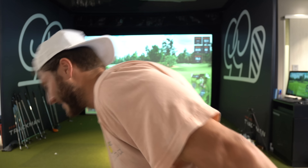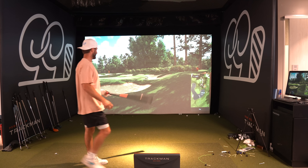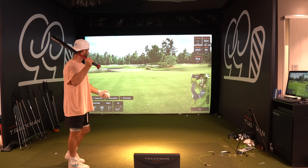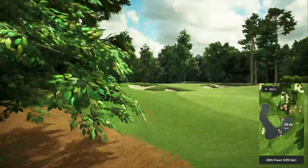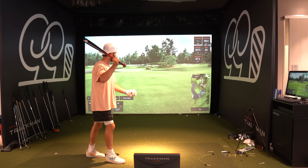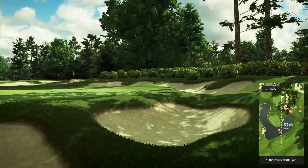Goal number one: hit a home run straightaway center field with a baseball at Comerica Park — has to carry 140 yards. Let's start with the wooden bat. I don't think I'll be able to get it with the wooden bat, then we'll hop into the metal bat. The TrackMan in this game mode reads the ball a lot better off the bat — picks it up well, so we're gonna go for it.